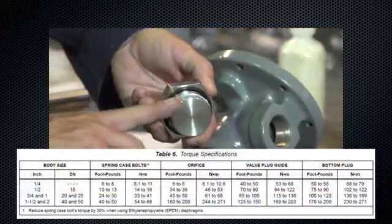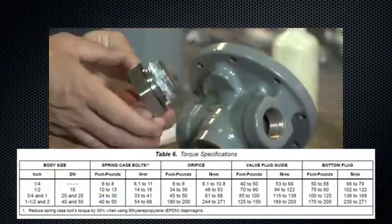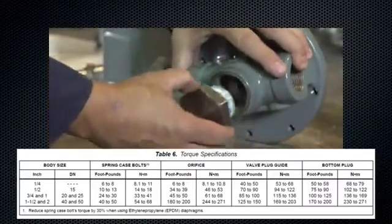Lubricate and replace if necessary. Lubricate and reinstall the bottom plug, then torque per the torque specifications table found in the instruction manual.